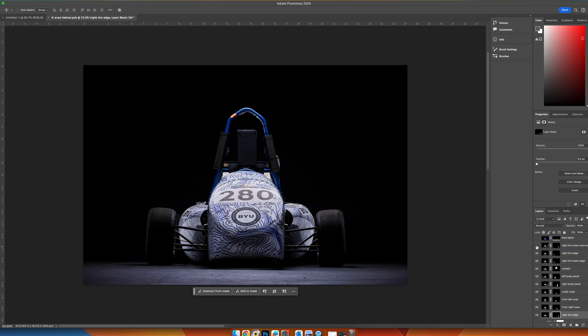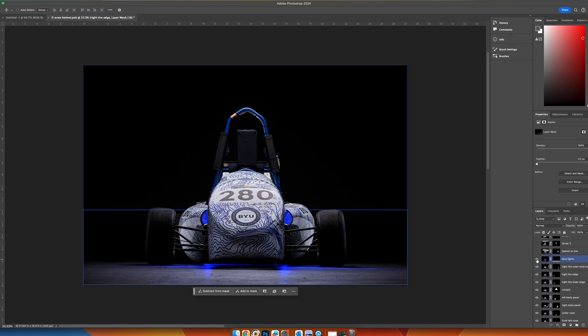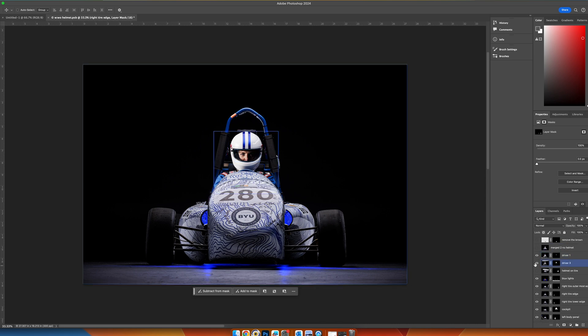Now we're bringing in some more detail to the tires, and then we have our blue lights — we're showing those. We have a helmet on the tire but I decided not to use that in my final edit, so I'm leaving that layer unused. We have our driver here. On this one I didn't like the facial expression in the first image but I liked the posing better, so I kept the driver pose and took the face that I liked and Photoshopped it over the main pose.